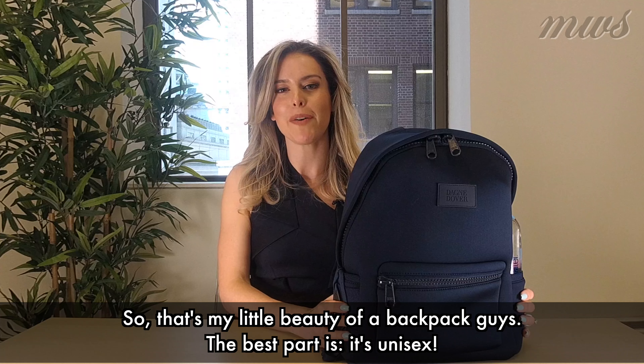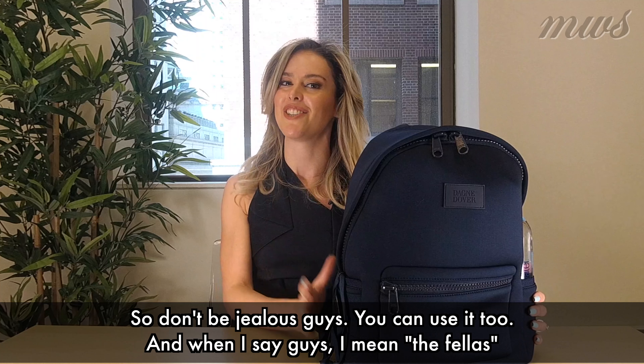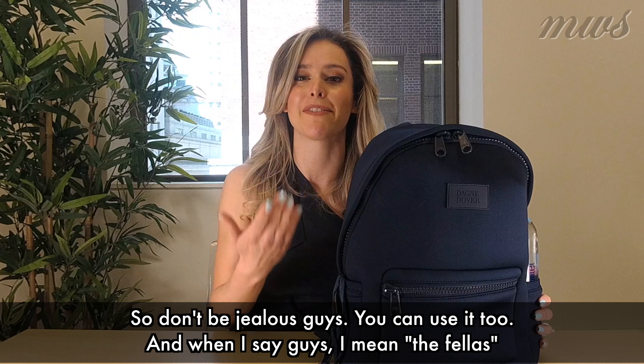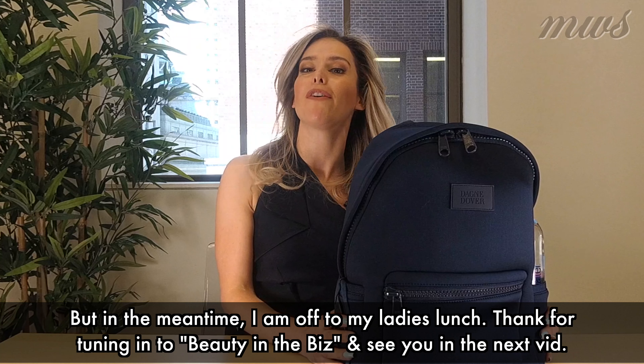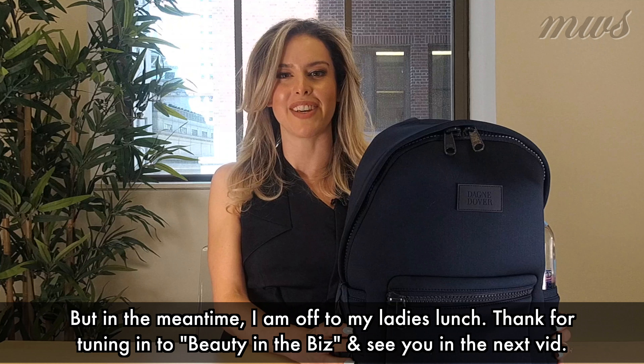So that's my little beauty of a backpack, guys. And the best part is, it's unisex — so don't be jealous, guys, you can use it too. When I say guys, I mean the fellas. But in the meantime, I am off to my ladies' lunch. Thanks for tuning in to Beauty and the Biz, and we'll see you in the next vid.